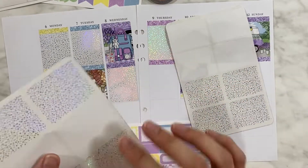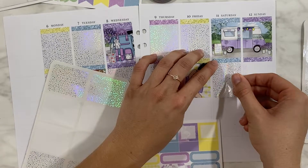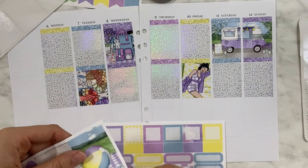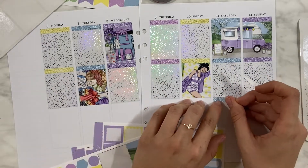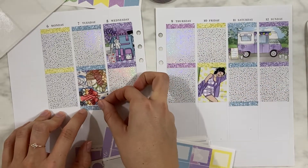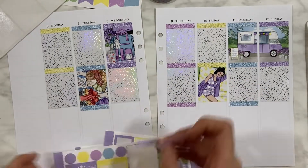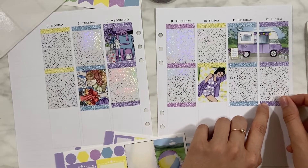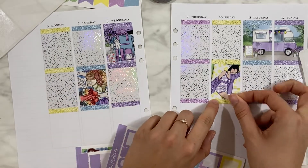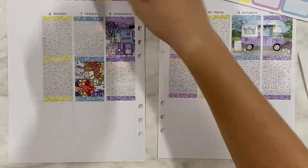I'm thinking of just skipping the summer spreads and starting with the darker spreads because we are all in the mood — I mean I am in the mood for darker spreads. I don't have my October lineup filmed yet, I still have it all in my mind and I'm waiting on almost everything. But definitely by September I'm just thinking let's skip all the summer things and go ahead with the darker spreads. Please let me know what you guys think.